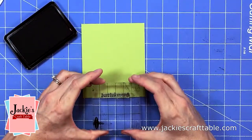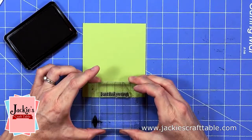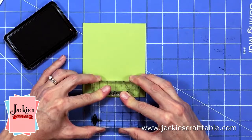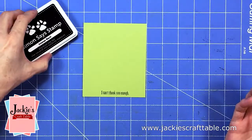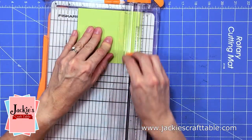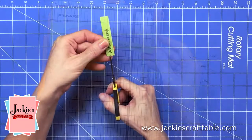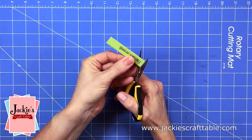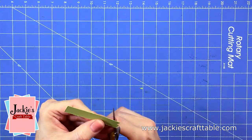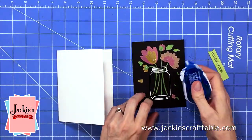I'm using the sentiment that came with this set — it says 'I can't thank you enough' — and I'm using a little bit of green cardstock to stamp that. Then I'm going to cut that out with my paper trimmer into a very narrow strip. One of the ends I'm going to turn into a banner just by cutting a slit down the middle and then cutting the corners to the slit. It's an easy way to make a little banner.